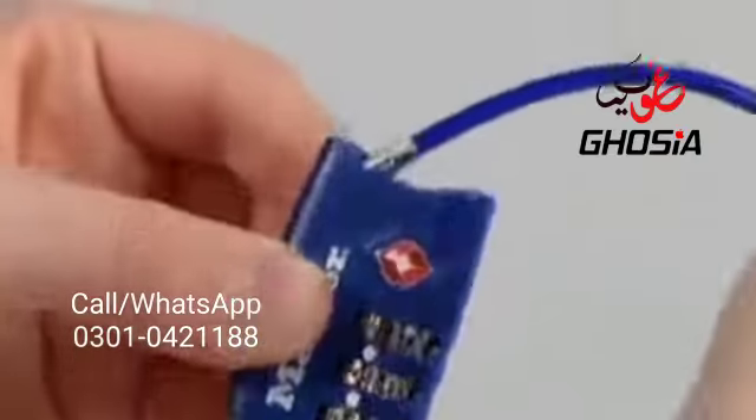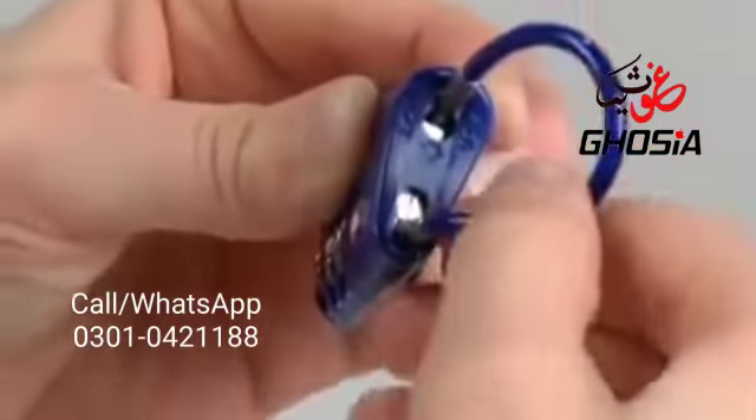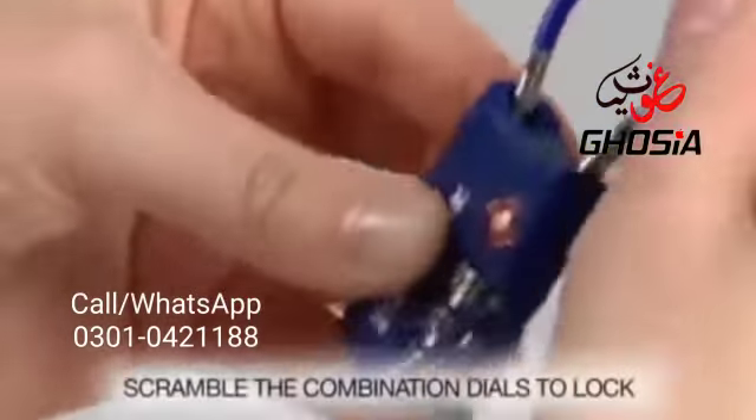Release the button and reinsert the cable tip into the lock body. Push it down and slide it all the way to the outer edge until it clicks into place. Scramble the dials to lock it.